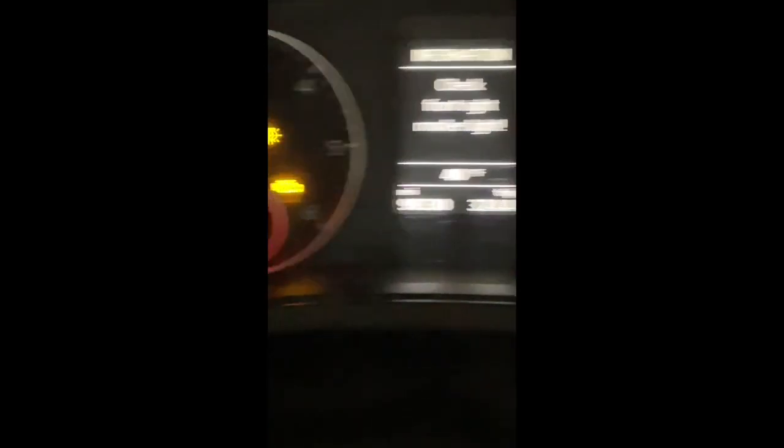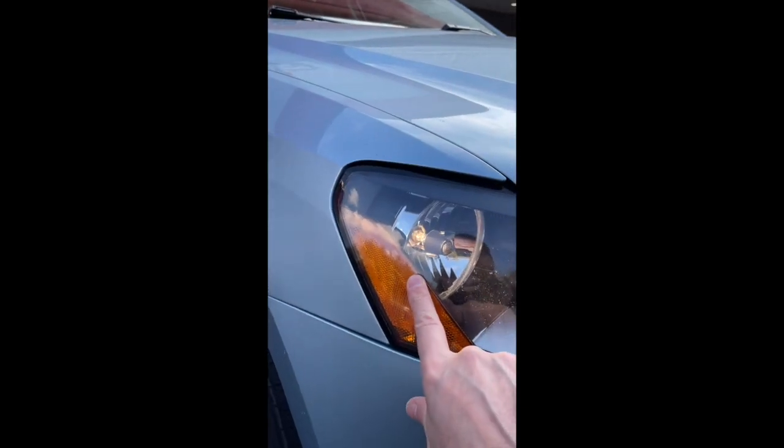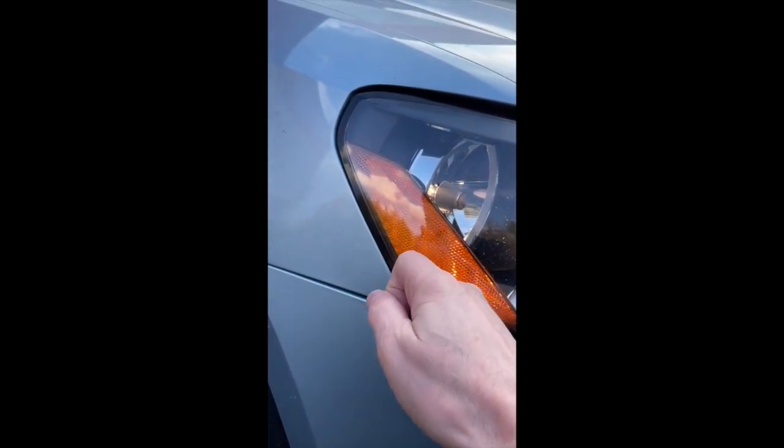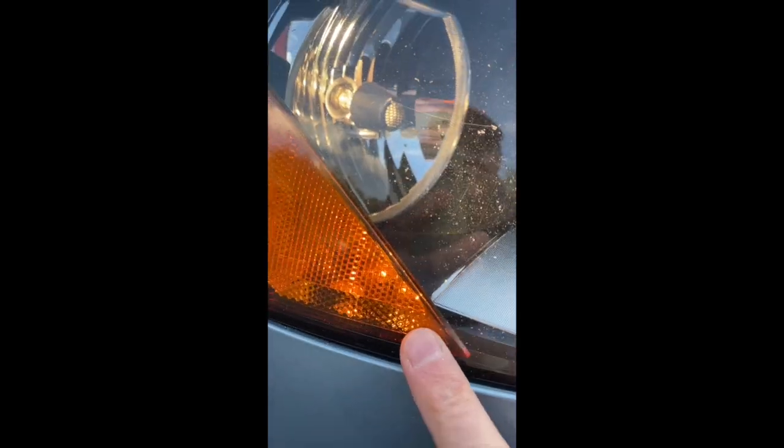Here's the dashboard panel telling us that the marker light is out. The thing to notice here is how close the bulb is to the panel — this bulb is right up against the fender.